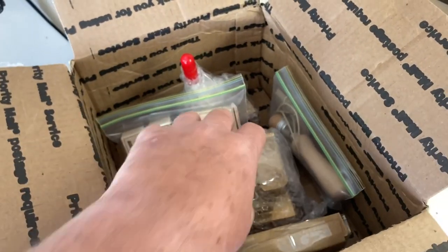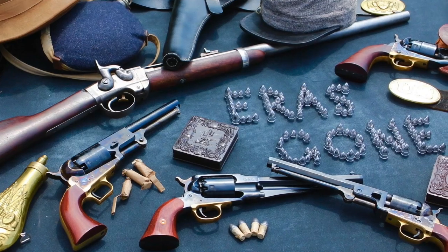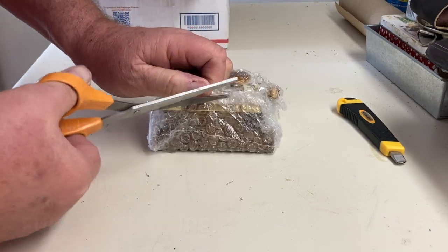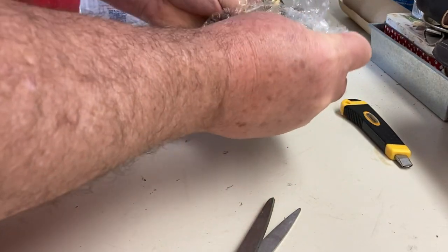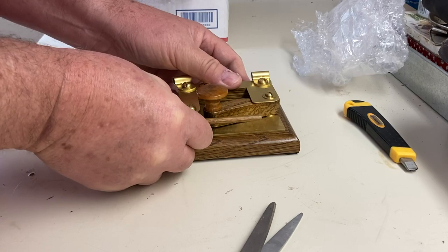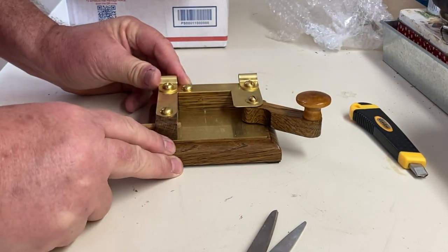I assume I'm going to have to assemble some things. Stick with it. First we have the base of the device. It's very well packed. There's obviously a lot of craftsmanship involved — it's not just thrown together. It's a very intricate design. That's the base.